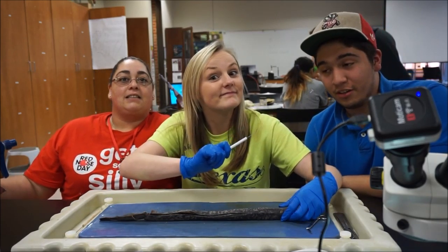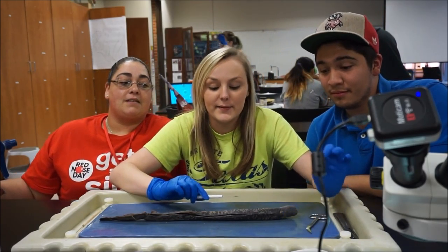Hi, I'm Brandy. I'm Andrea. I'm Erica. And this is our lamprey dissection.